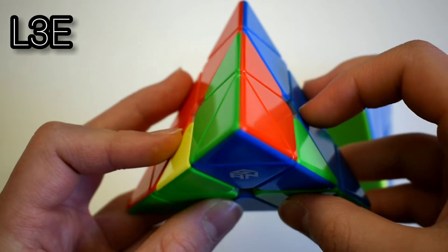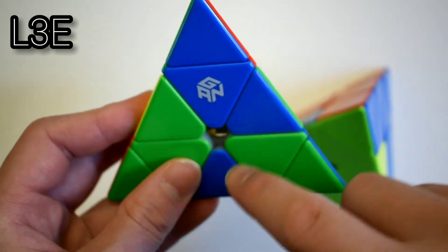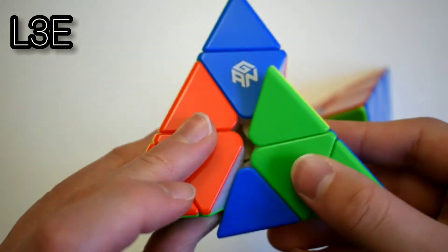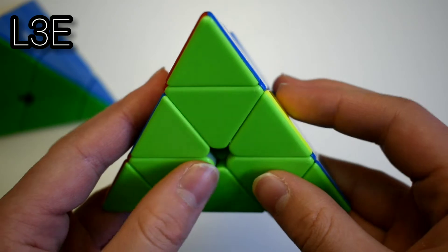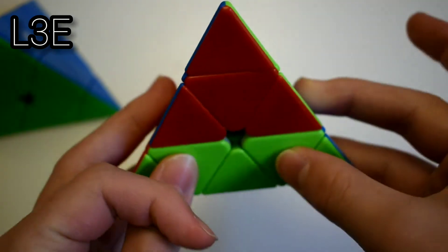The last L3 case is where you have the back solved again and these three colors all match. So if it's on the left side, you do sledgehammer cancelled into the insert. If it's on the right side, you do lefty sledgehammer and then cancelled into the insert.